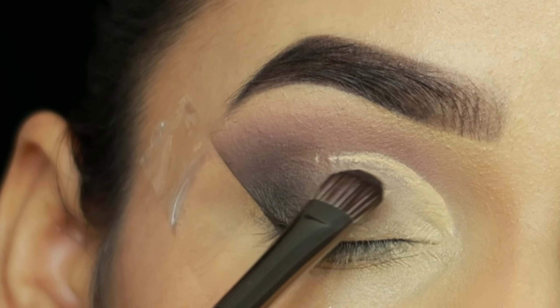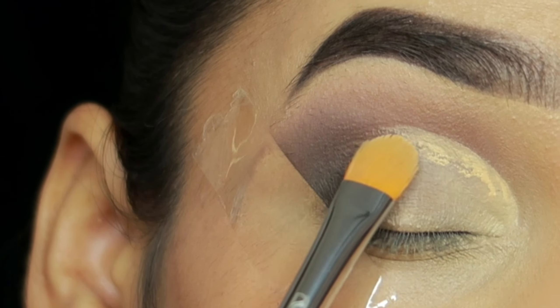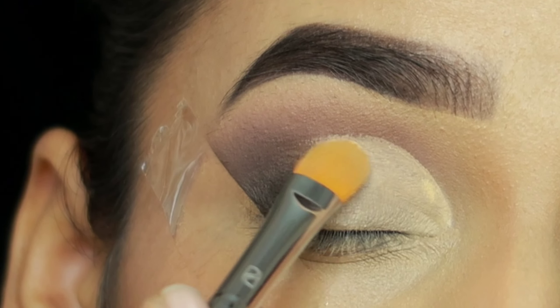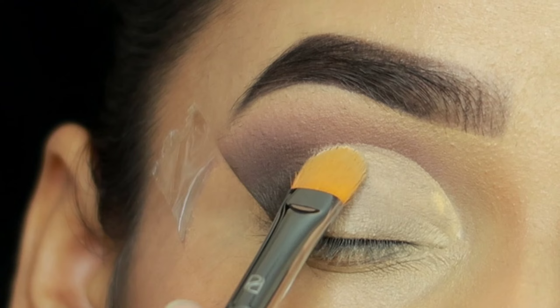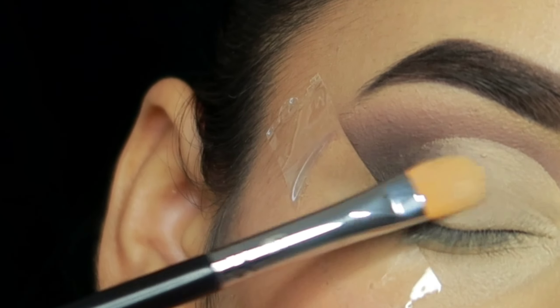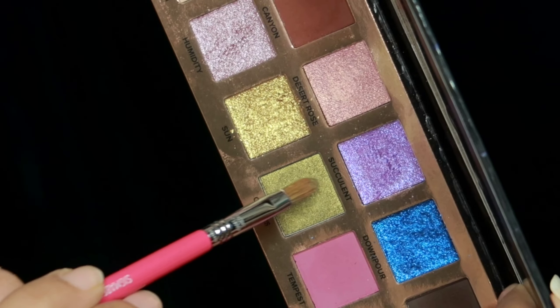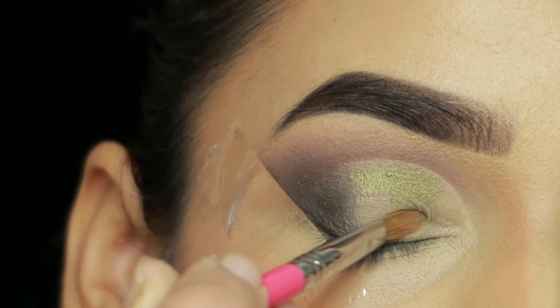I have taken the concealer and we will cut the crease — a half cut crease. I will blend it with the edges and then apply it with the emerald green shade without setting it directly first.